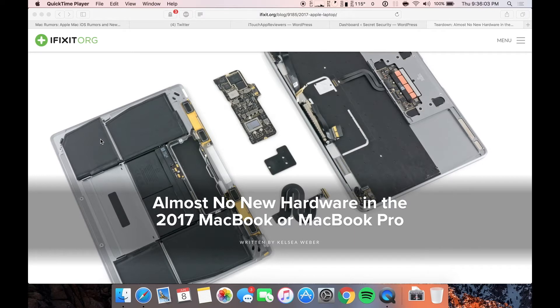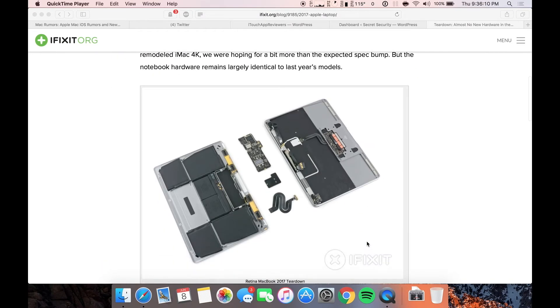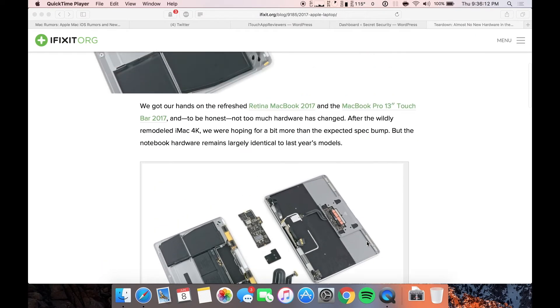Now, if you're in the market for one of these machines like I am — personally, the 2017 MacBook Pro 15-inch — I was kind of curious to see what has actually changed between the 2016 model and the 2017 model. Apparently, not a whole lot.